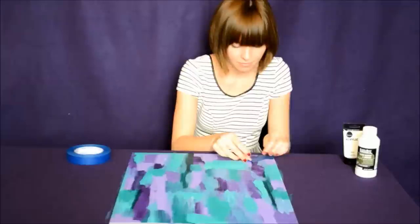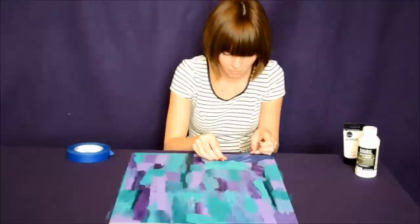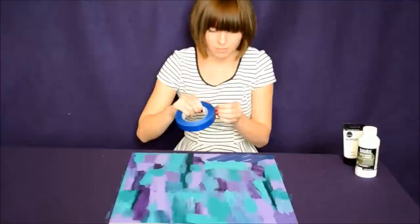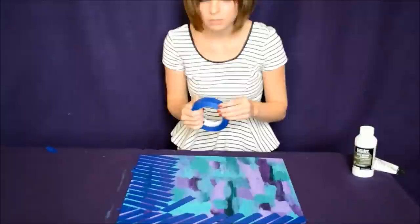Cut or rip pieces of tape to whatever length you wish. Also, don't be afraid to try different patterns. Whether you put the pieces of tape straight across your board, in angles like I'm doing, or maybe even try a chevron pattern, it's all up to you. Do what you want. Remember, we want mostly the colors to show through, not the white, so put your pieces of tape close together.